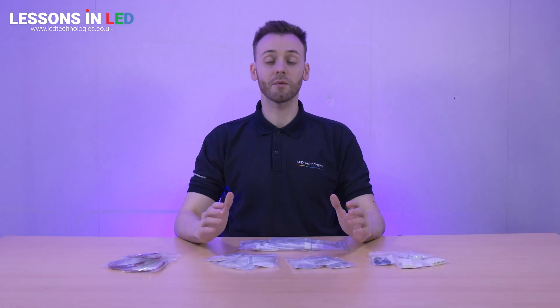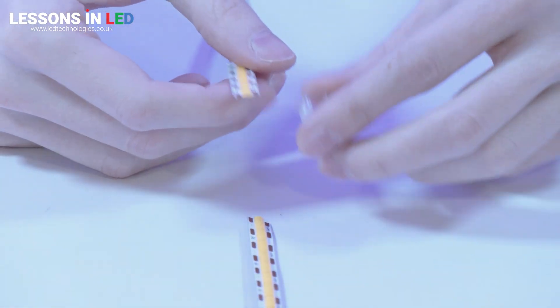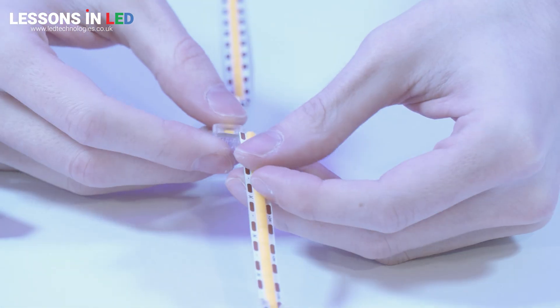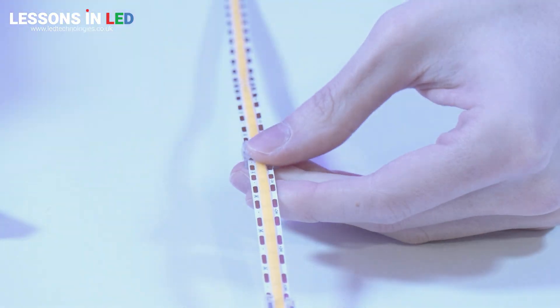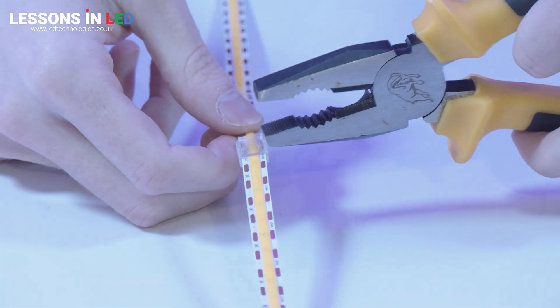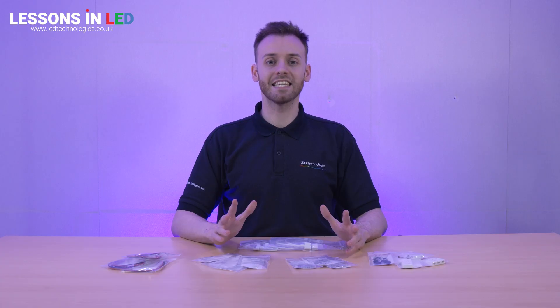Here is a strip-to-strip clip connector, showing you can join two lengths of tape together. Insert your two strips of LED tape in either end of the connector. Make sure the copper tabs are aligned with the connector's pins before clamping down. Clamp down firmly on all sides of the connector to ensure the pins have pierced the PCB. Strip-to-strip connectors are great for joining off-cuts of LED tape.